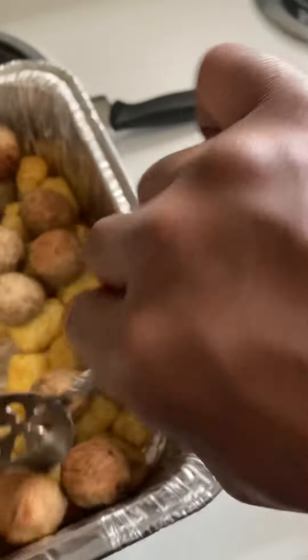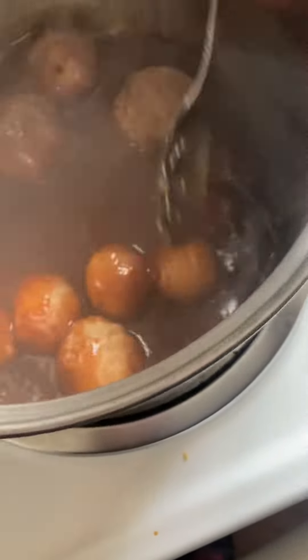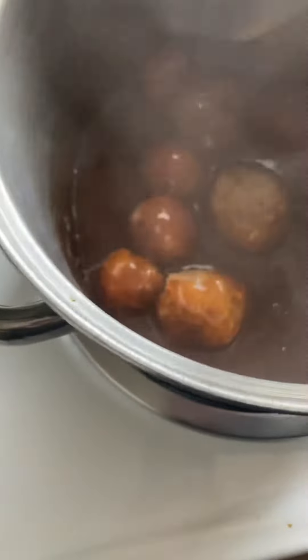She was going to make this type of meal for me, but I'm going to put a few meatballs in there, stir it around, and let them get in that sauce and everything.